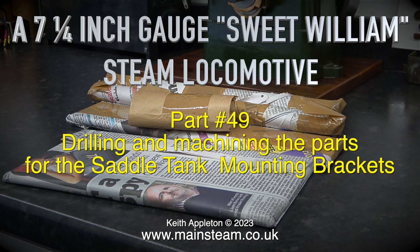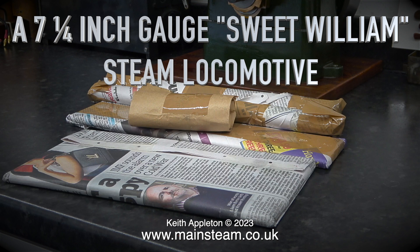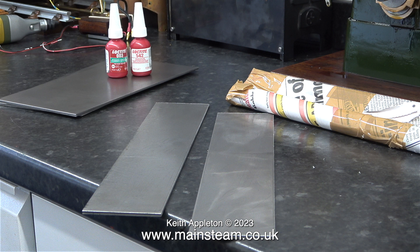A 7.25 gauge Sweet William steam locomotive. This is episode number 49 and it's all about drilling and machining the parts for the saddle tank mounting brackets, which is quite an easy job but surprisingly it is not always easy to get this right.